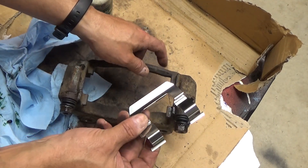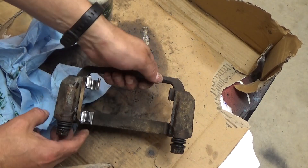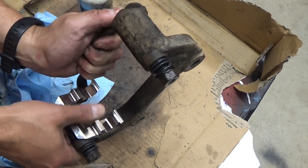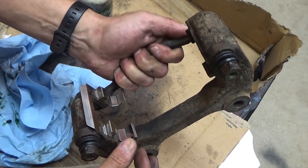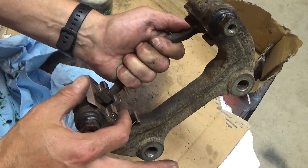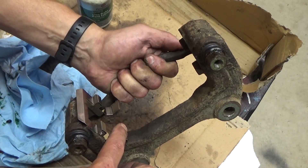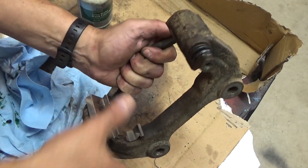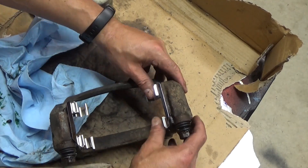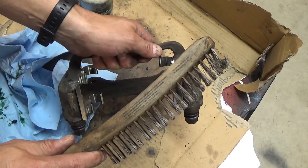Next we have the brake tins — there's usually a ridge that these sit on and they should snap on. When you're putting your pads in, keep in mind these tins provide a little bit of spring tension. If the pads don't seem like they're fitting, you want to make sure you're pushing this down a little bit so you can start with the bottom and then slide them on. If they don't fit nice and tight, more wire brush work is needed.